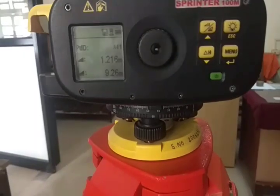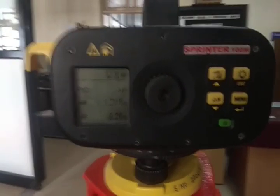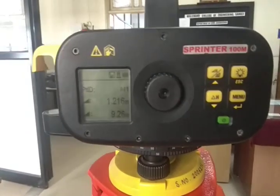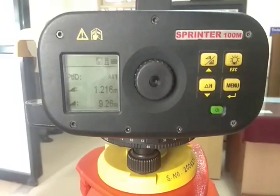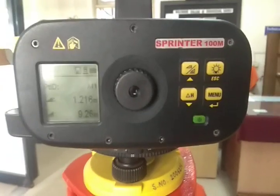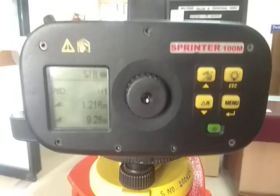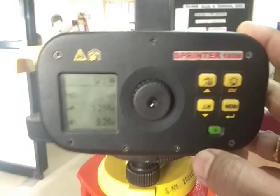In this case we are just getting the staff reading, but let us assume you wish to find out the reduced levels of different points directly, instead of getting the staff reading and doing calculations in the office. So here we are going to get the reduced levels of different points directly. For that purpose, we need to follow a certain procedure.